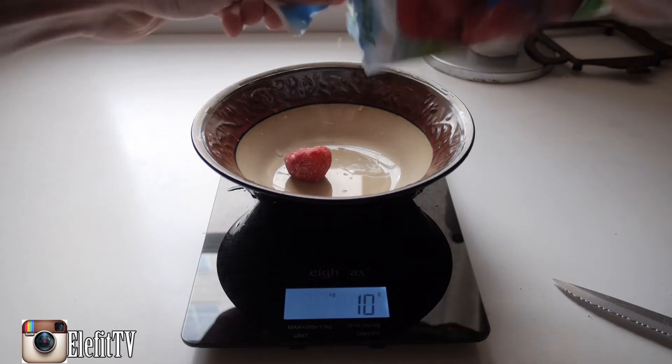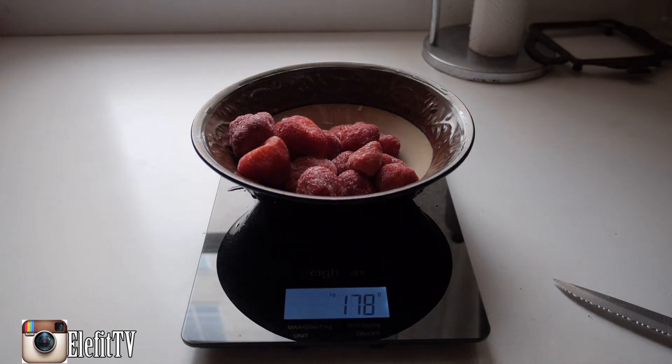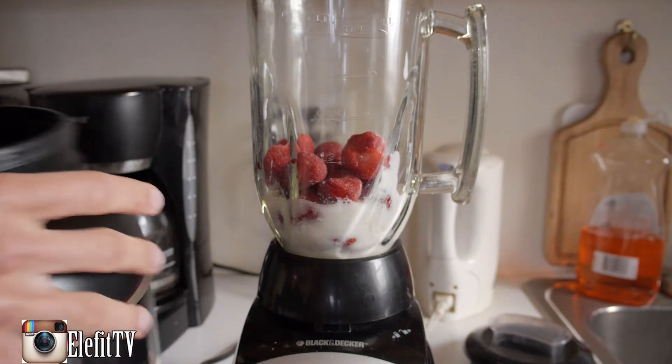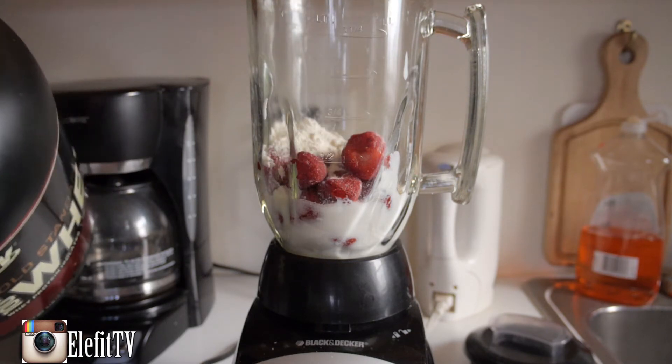We're just going to add the strawberries right in here. We want to use a lot of strawberries for this one — about 180 grams. The next thing you want to do is add two scoops of whey protein right into the blender. That's one, and one more.